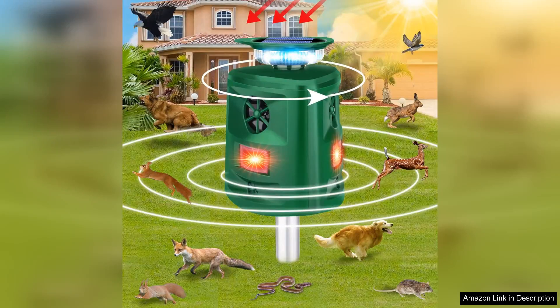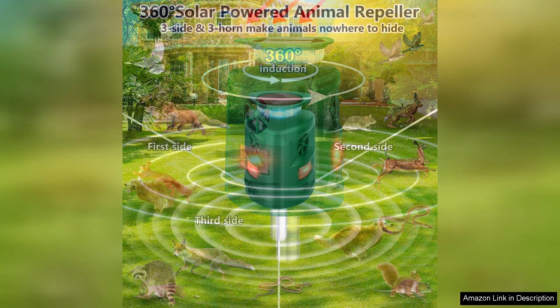I recently purchased the Solar Animal Repeller and I have to say it has exceeded my expectations. This device is designed to deter unwanted animals such as cats and dogs while being environmentally friendly, thanks to its solar power feature.